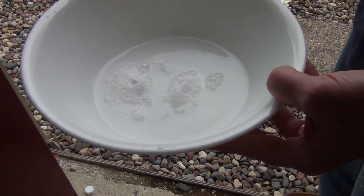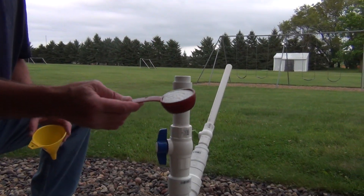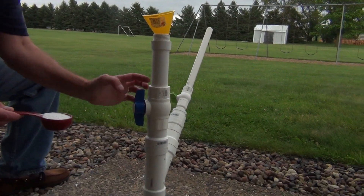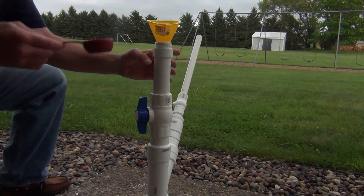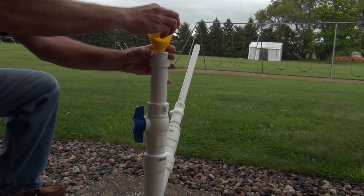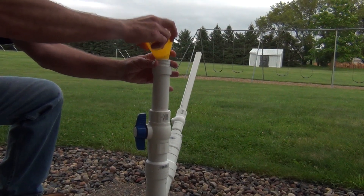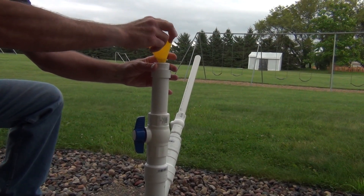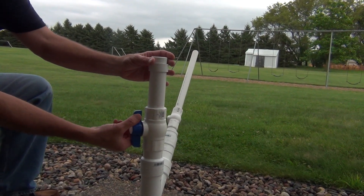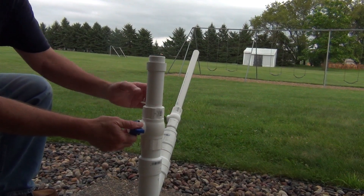We're going to add a quarter cup of baking soda and drop it all the way down into our combustion chamber here. We're going to open our valve, drop that in, send it down. Now we're going to close our valve.